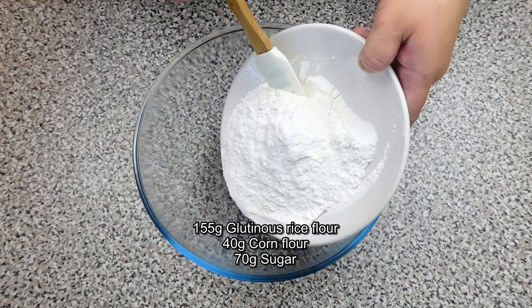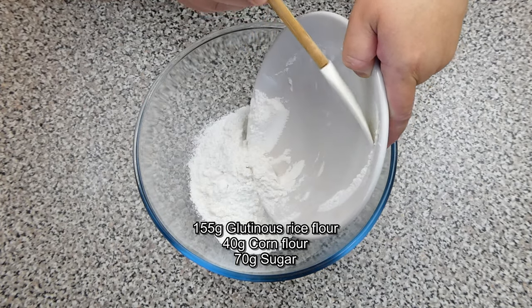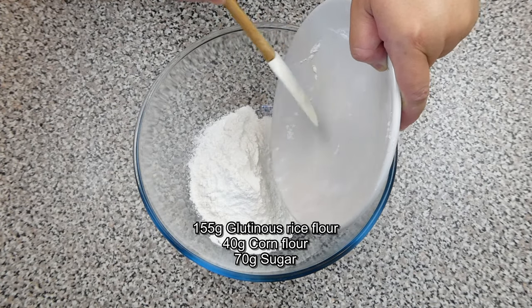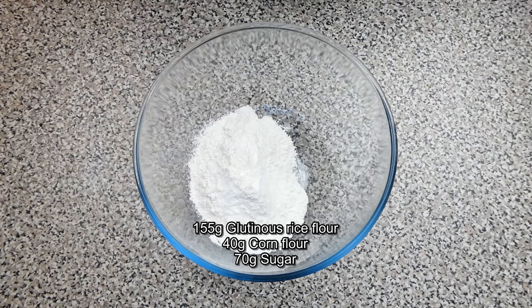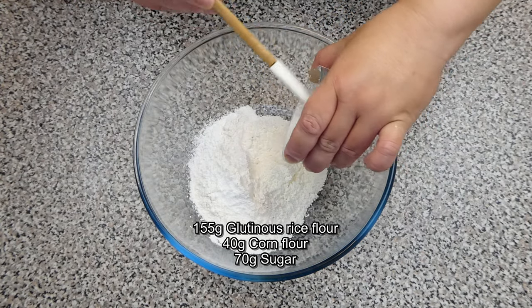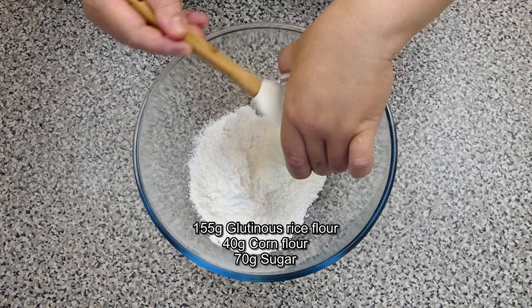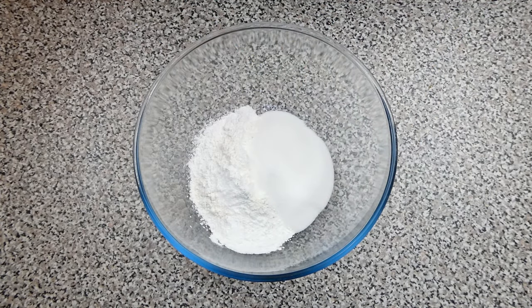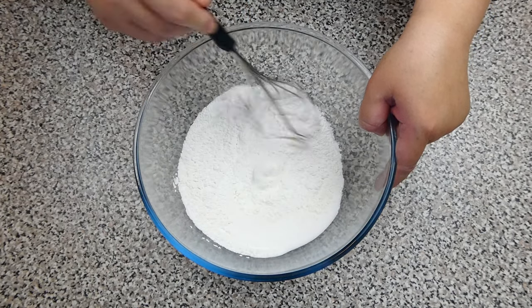In the meantime, let's make the mochi dough by mixing the glutinous rice flour, corn flour, and sugar in the mixing bowl. Then give everything a good thorough mix.